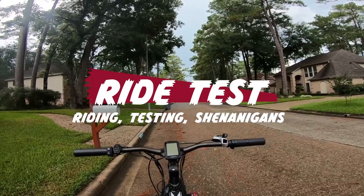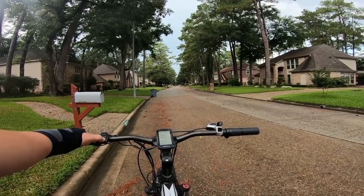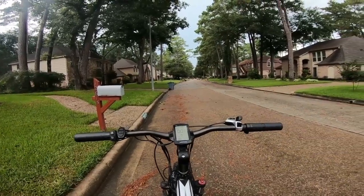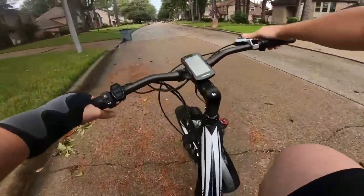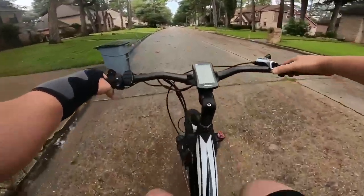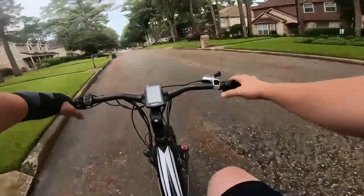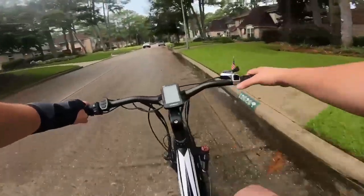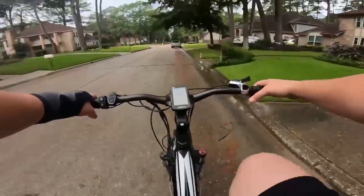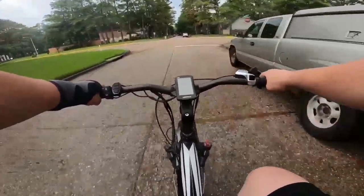We are out here for the ride test on the Cyrusher XF650. We're going to power it on, turn the pedal assist off so we have nothing going to the throttle, and run through it as if it were a regular bike. With these bikes being so big, they are fairly easy to pedal and have a decent pedal geometry. Even though this is a heavier bike, it's pretty easy breezy to just pedal around — I wouldn't want to tackle hills without power, but just cruising around in the street, it's not too bad.